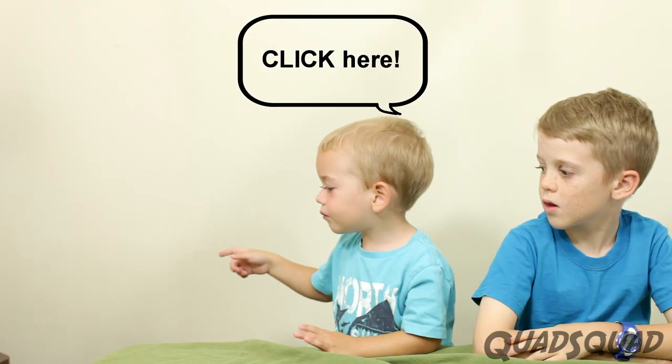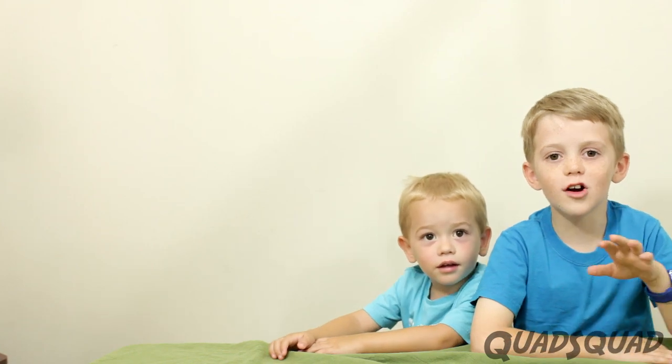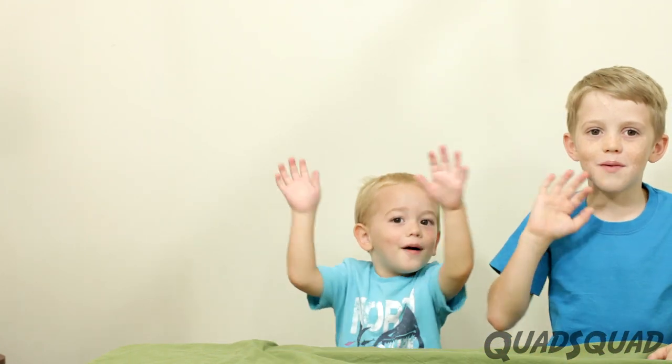One deal later, get here. Don't forget to subscribe to the Quod Squad channel. Thanks for watching. Bye!